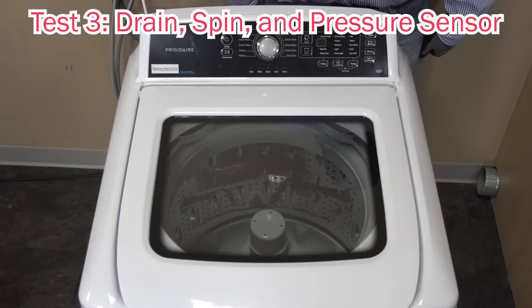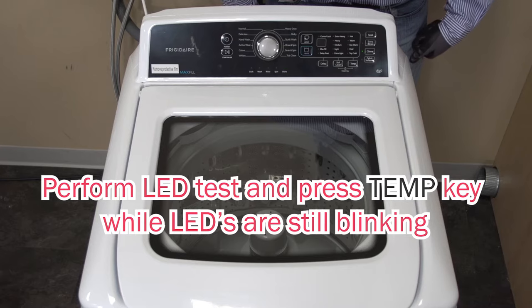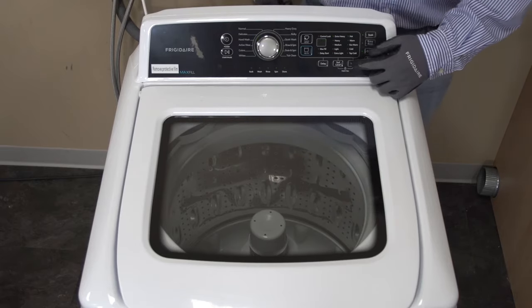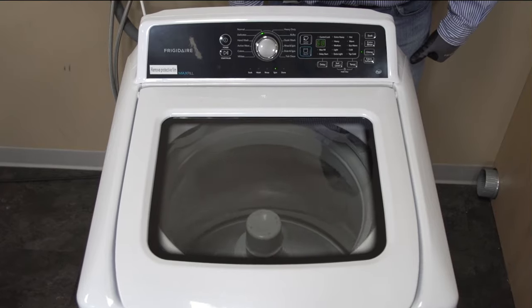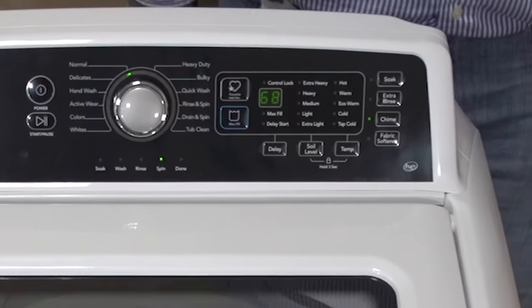Let's go into our third test. Our third test is going to be testing the drain pump, the pressure sensor, and also the spin. Now we are going to press our TEMP button. You will hear the drain pump come in for about eight seconds, and then we have our spin going on two seconds after that. The value that you are seeing in your window is the value of the pressure sensor.